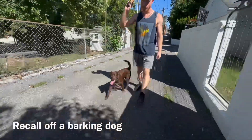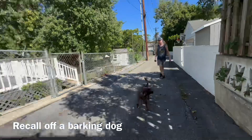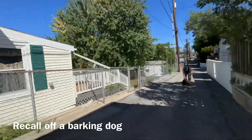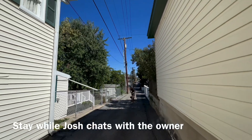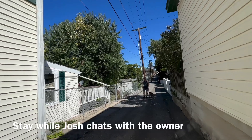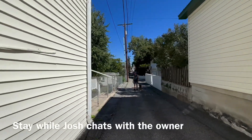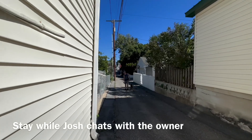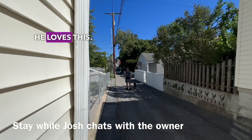Oh no, we're leaving. He's adorable. Yeah, I love him. Oh my gosh. Trust me, nuts. Oh, I understand — he loves this.